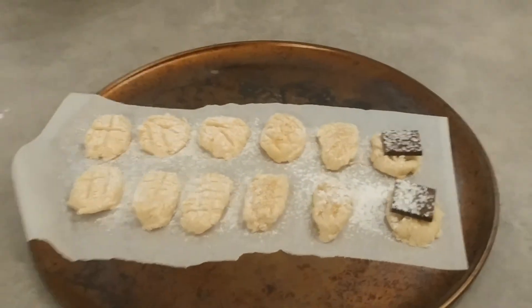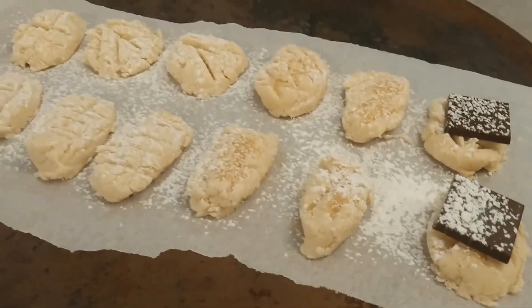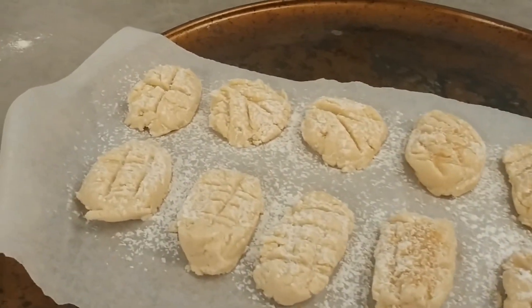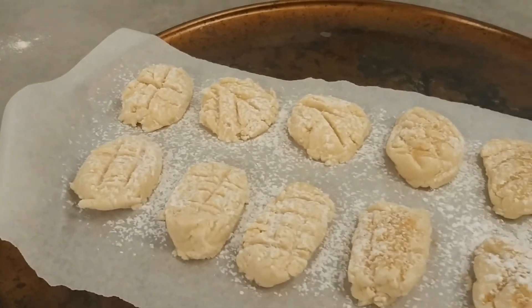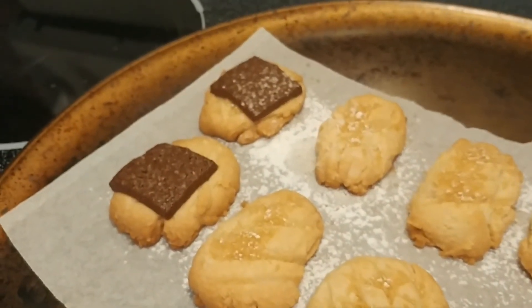Preheat your oven to 350 degrees Fahrenheit and bake them for 18 to 20 minutes. Your shortbread cookies are ready for you.